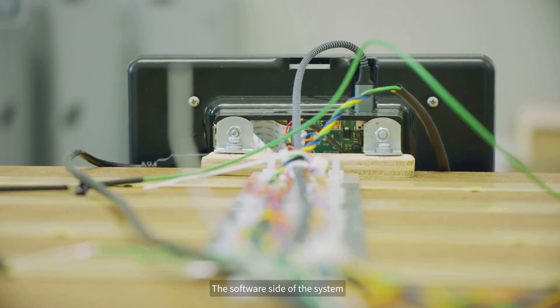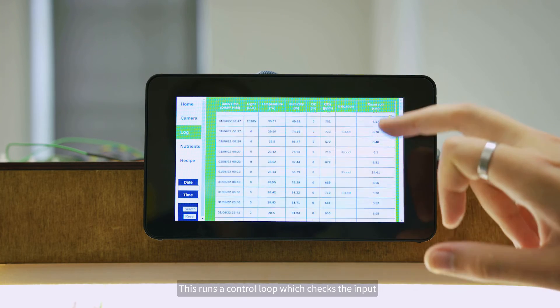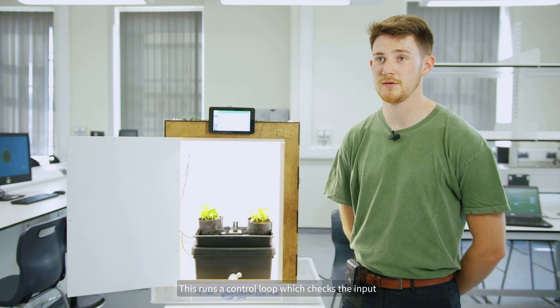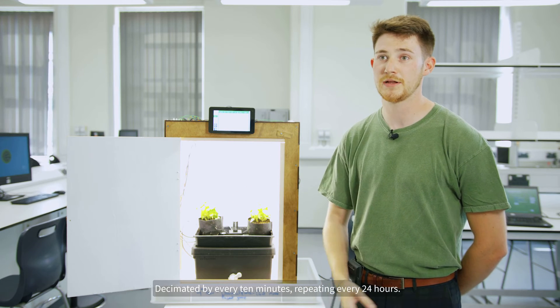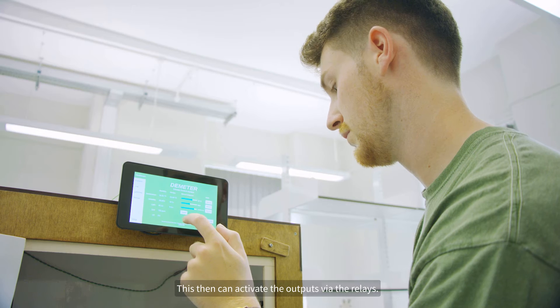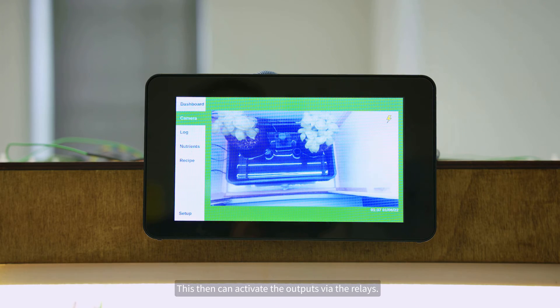The software side of the system is comprised of a Python script. This runs a control loop which checks the inputs against a recipe, which we've set, sampled every 10 minutes and repeating every 24 hours. This then activates the outputs via the relays.